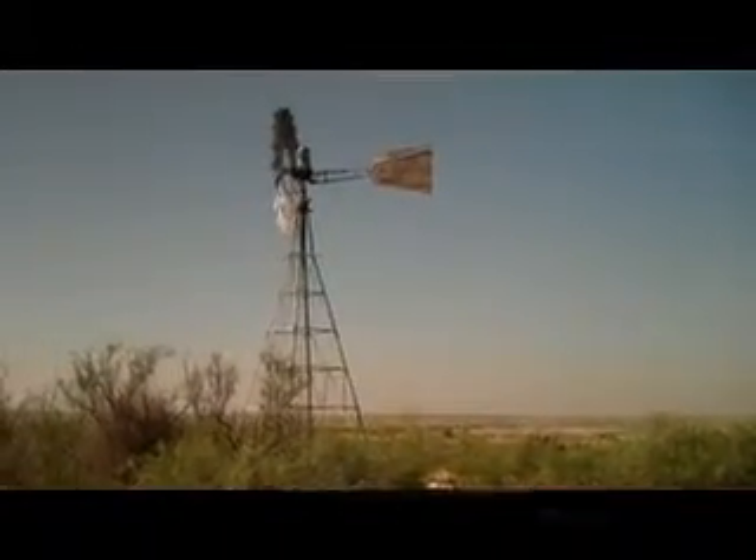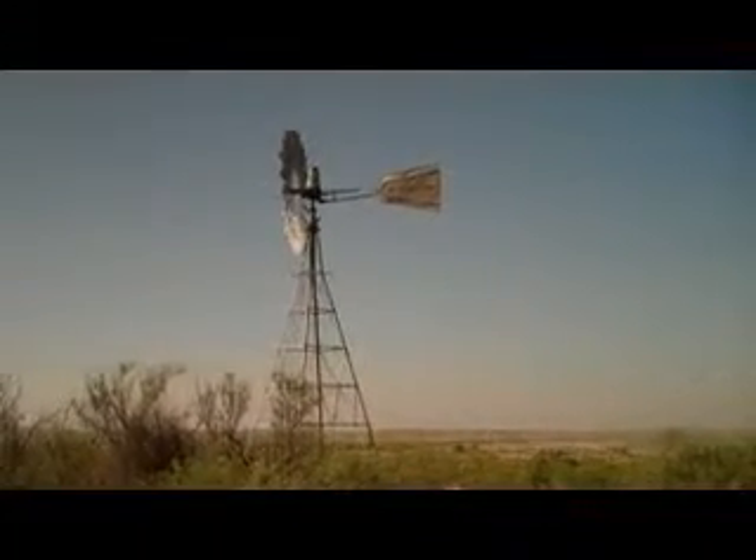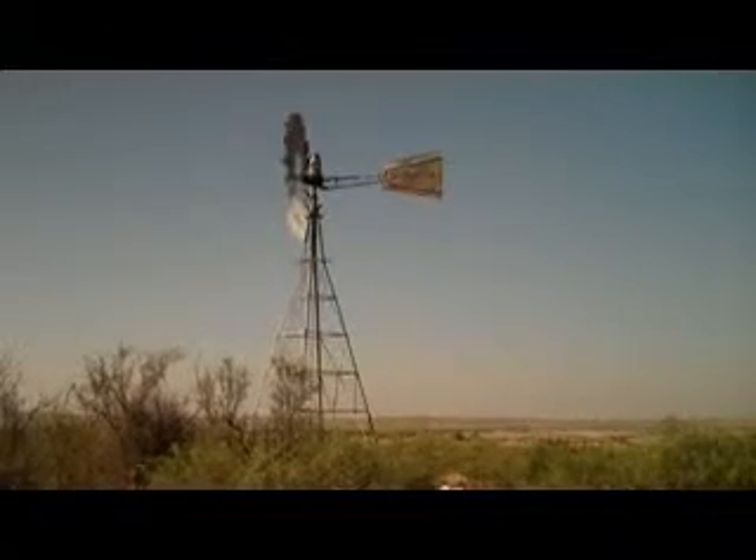For those of you that have never seen or heard or worked a windmill, this is a good one. It's out here in West Texas. You can hear it creaking and groaning.